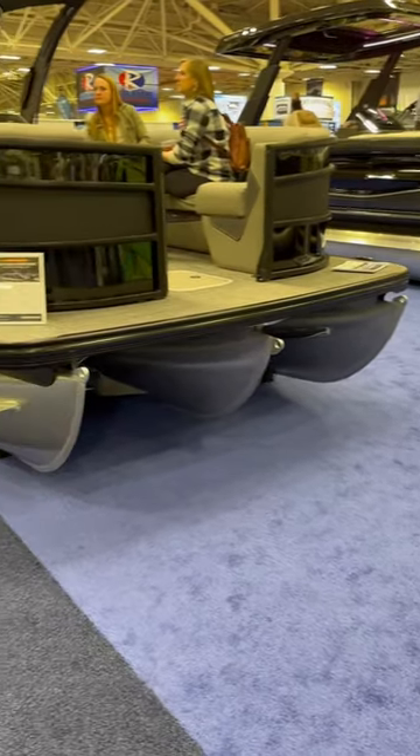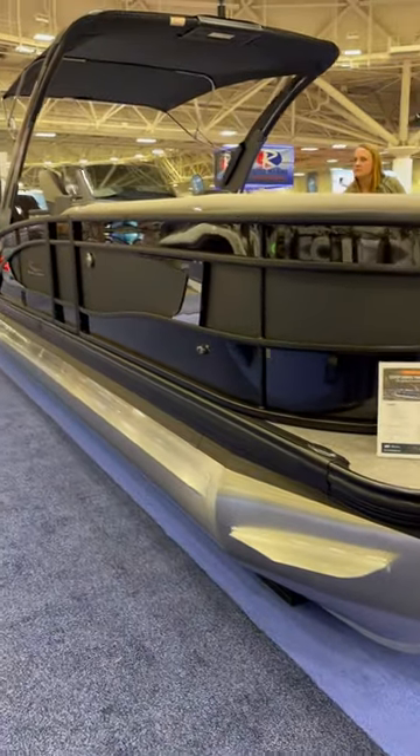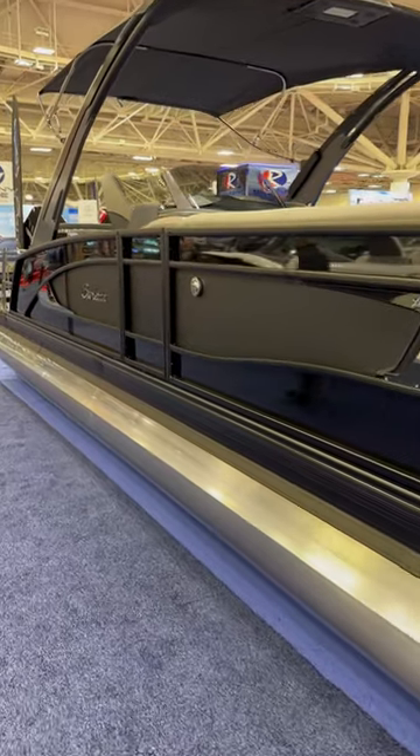Hi folks, Cory at Family Marine and we're down at the first day of the Minneapolis Boat Show. I wanted to take a minute to show you the new Barletta Twin Engine Tri-Tune.